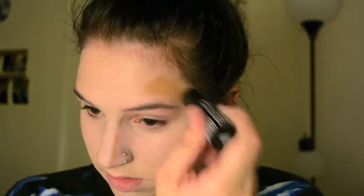Now I'm going to contour. For that I'm using a darker mineral stick foundation — this one is shade 09 Caramel. I'm going very lightly under my cheekbones, along the sides of my nose, on my temples, and a little bit on the sides of my chin. Then I'm going in with that same foundation brush to blend these out, and using my finger as well.